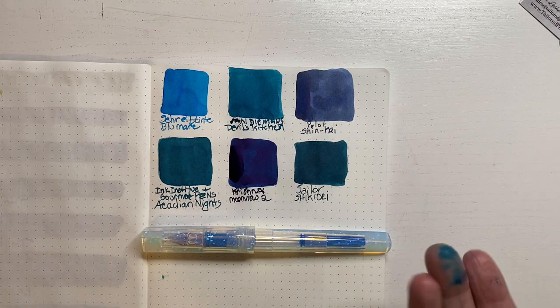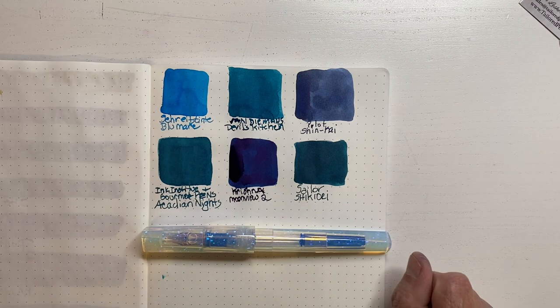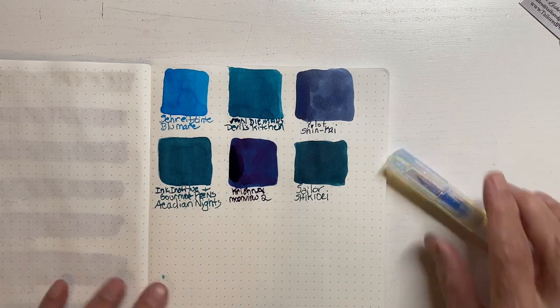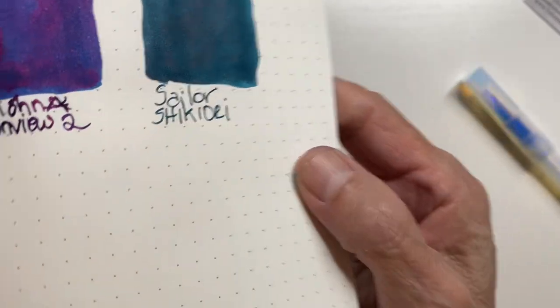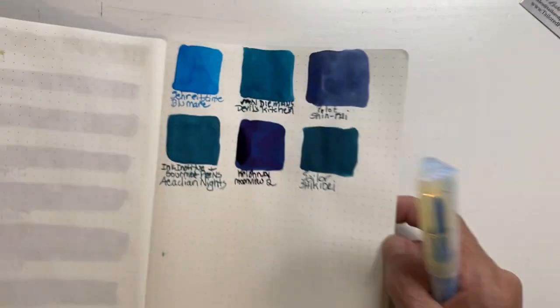That's why I picked these. I said I had another one that had a lot more red sheen and this one isn't quite as bad. I did put it on heavy so it's not — well, the writing was kind of thick too.